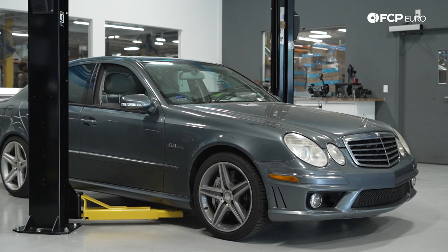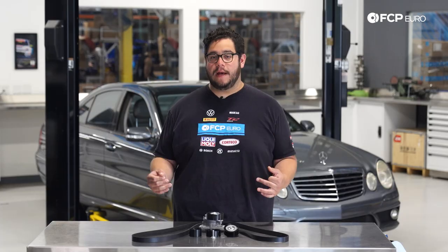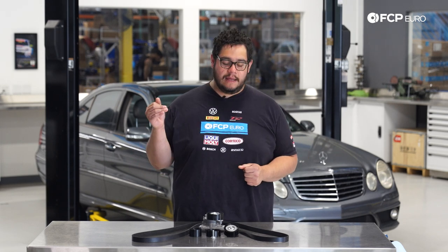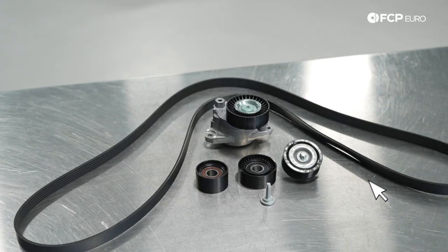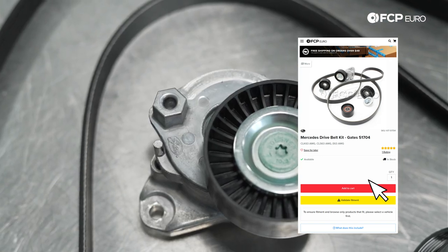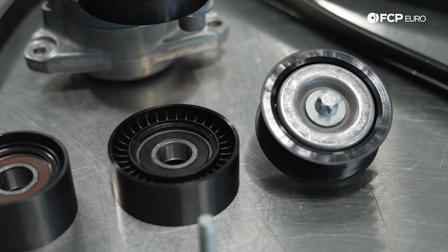Today on the W211 behind me, we're going to be covering how to replace your belts, tensioners, and pulleys. This DIY is going to be applicable to all M156 vehicles. The kit in front of me is available on fcpeuro.com and it comes with everything you need to do this job — a new belt, a new tensioner, idler pulleys, and some hardware as well.